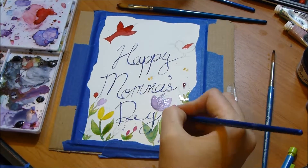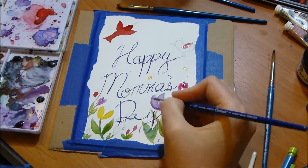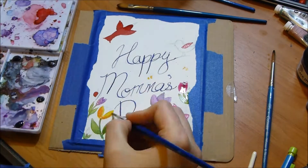I did end up trying to use a Sakura white jelly roller at the end, but the ink wouldn't come out, so I just used a little bit of white watercolor paint to do the highlights.